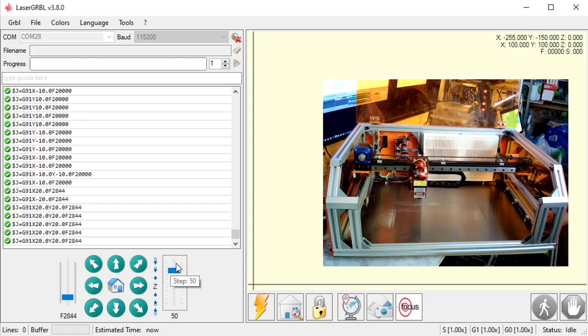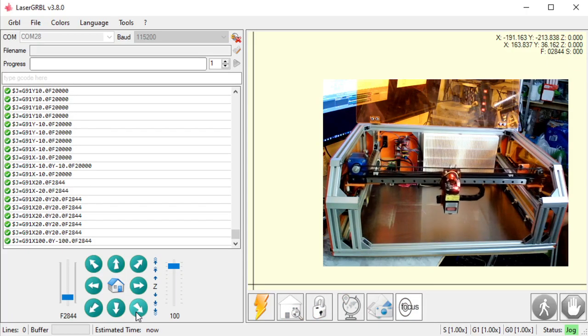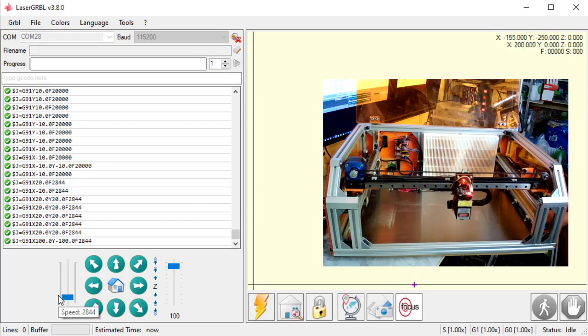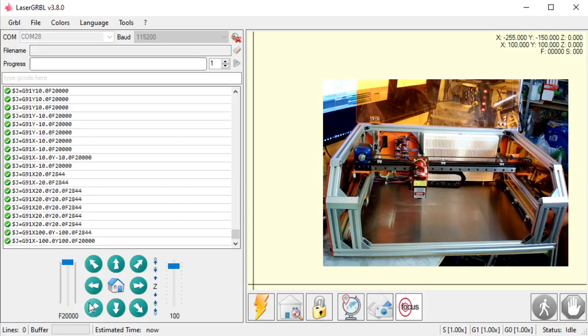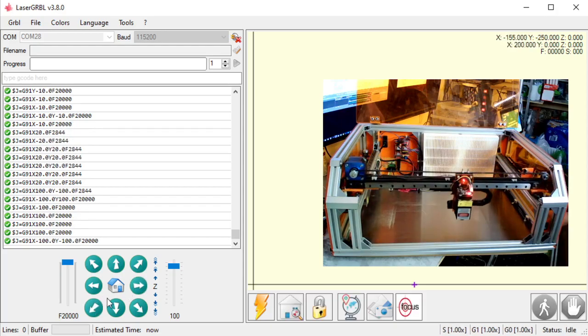If I want to make big moves, I can bring the slider up and make very big moves. If I'm impatient, I can speed this thing up. So that is how to connect Laser Grbl and move it around using this software.